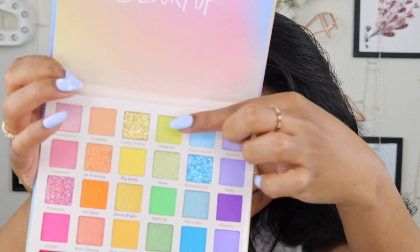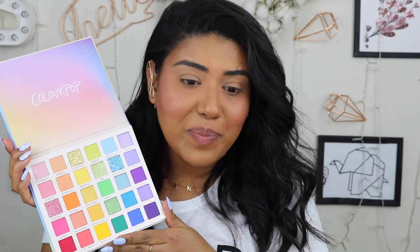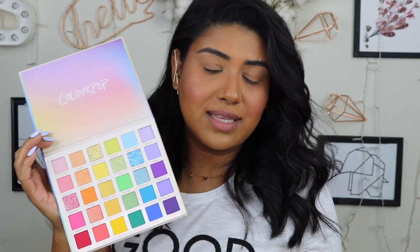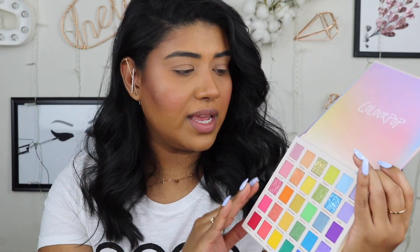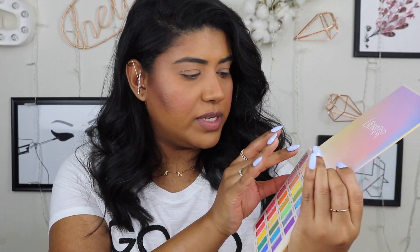Look at all those colors! Some of these up here look like glitters — this makes me so happy. I do have the Morphe palette that has all these colors and I still truly love that palette — that was one of my first videos, I'll leave a link up here. But look how pretty this is! I think it's a very decent size. I don't want to swatch all of it because that would take forever and I have other things to show you. Let me swatch some for you right now — the first color is called Fantasy Land.